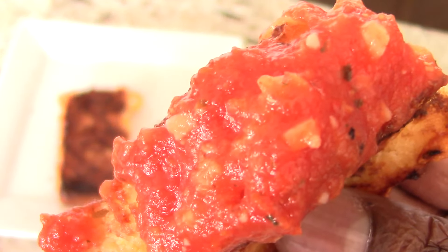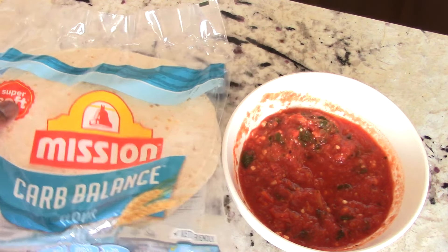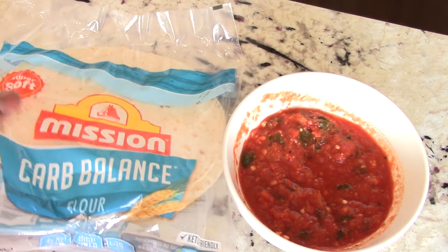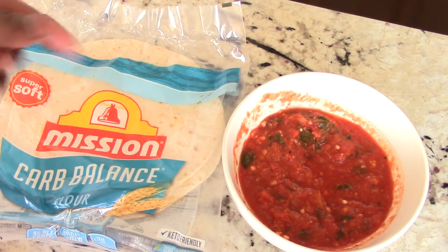Last bite for you guys. With the rest of my tomato soup what I'm going to do is air fry up these low-carb tortillas, cut them into triangles, and then just dip them in there and eat it.